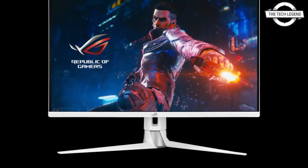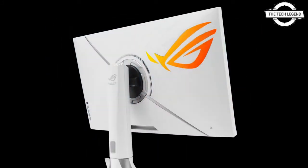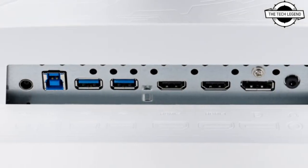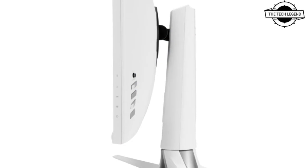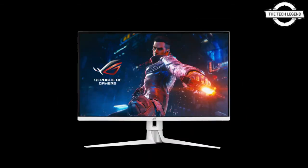It is a 32-inch planar monitor with a Fast IPS display panel, offering WQHD resolution, 175Hz refresh rate, 1ms GTG response time, and technologies such as ELMB Sync, NVIDIA G-Sync Compatible, and DisplayHDR 600. ASUS innovations include Shadow Boost, Game Visual, Game Plus, OSD crosshair, timer, and FPS counter. Display inputs include one DisplayPort 1.2a and two HDMI 2.0 ports.